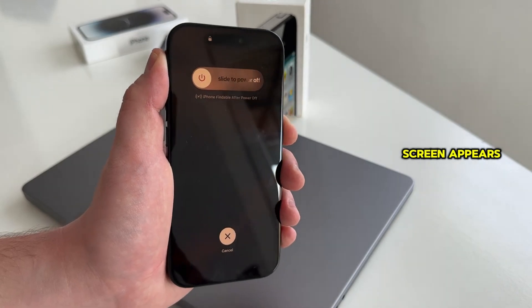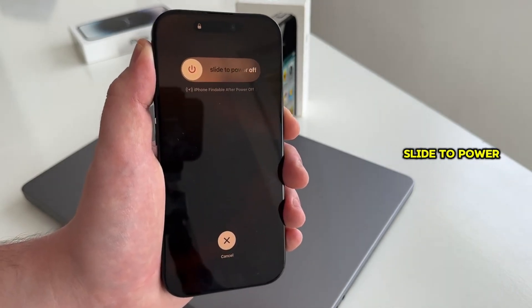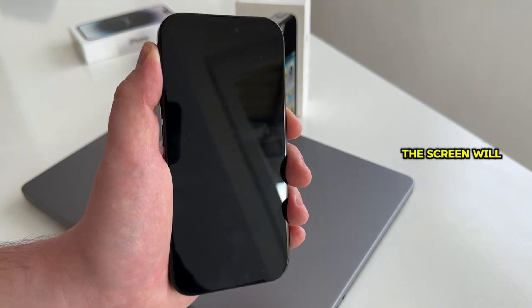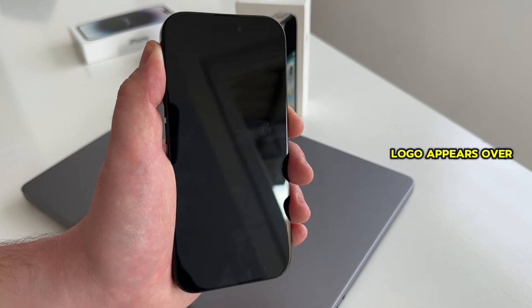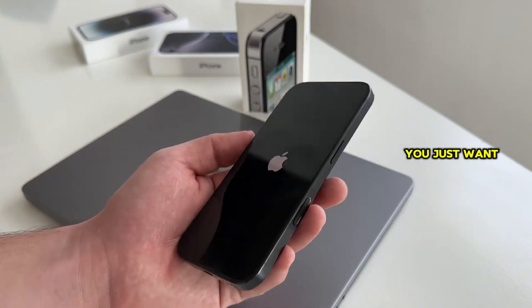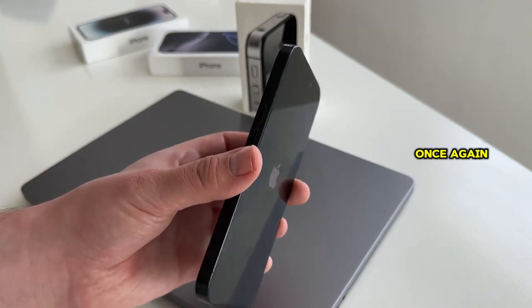When the power off screen appears — where you have the option to slide to power off — do not let go of the power button just yet. The screen will turn black and your iPhone will shut down. When the Apple logo appears on your screen, that is when you want to let go of the power button, and then just wait until the phone turns on once again.